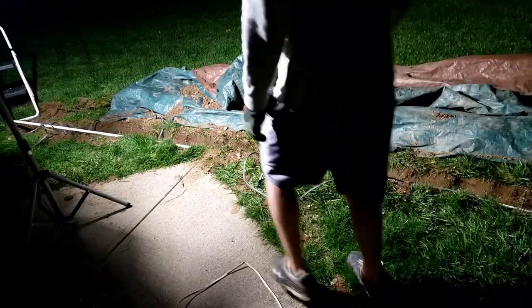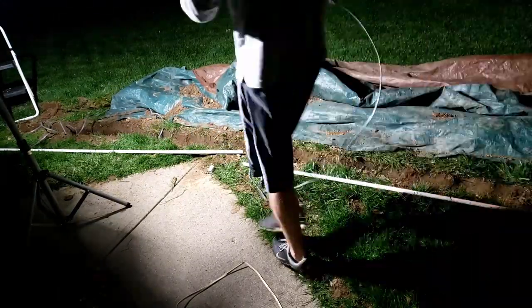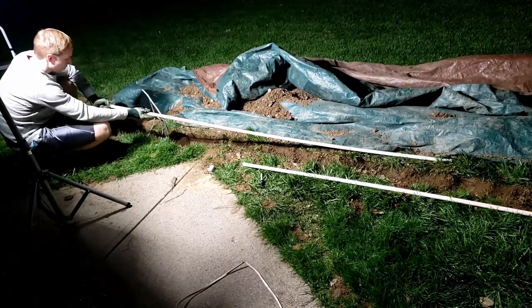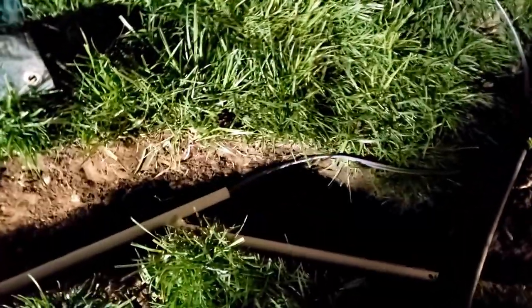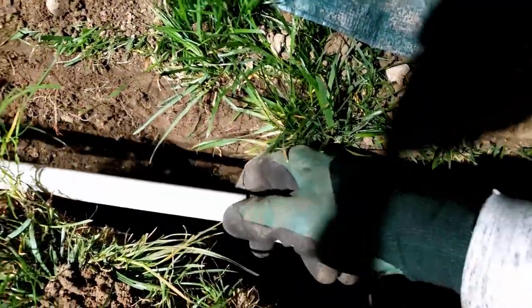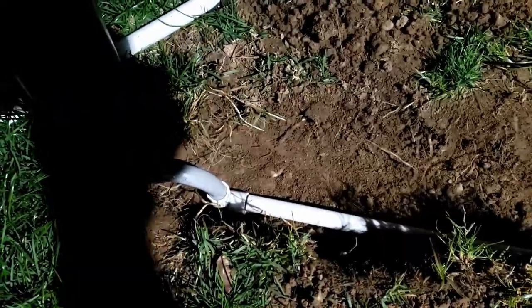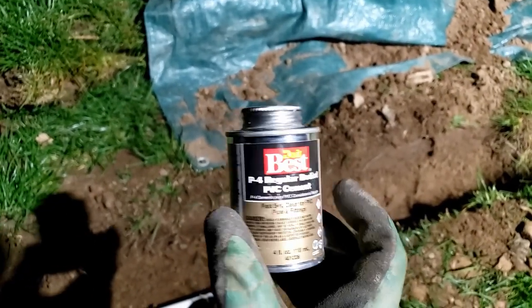I decided to take a little break and eat some dinner, watch a little TV show, and guess what — it got dark pretty quick. So we've got a little night edition here of laying down some pipe. After the wire was fed through the conduit pipe, I then got to sealing it with the PVC cement. I had everything a little separated and could just easily put the pieces together just like a puzzle. This stuff works quick — you put it on and once you push the two pieces together, it's actually pretty tough to pull apart.